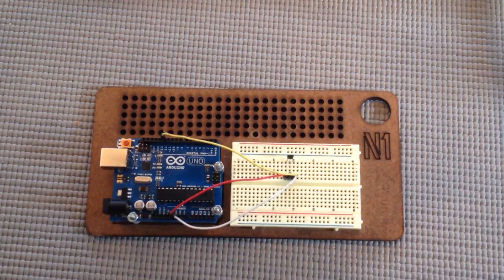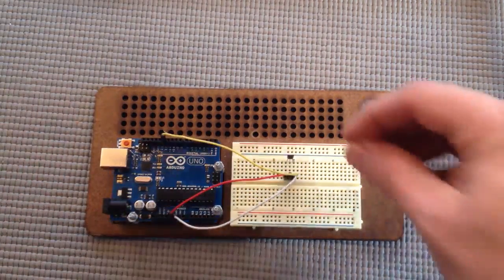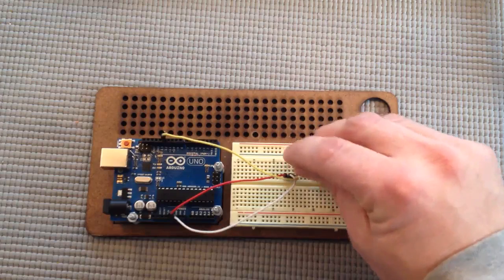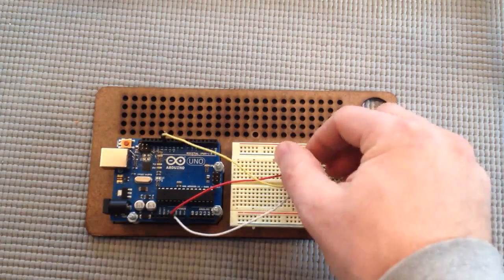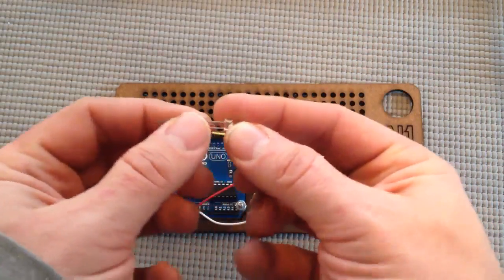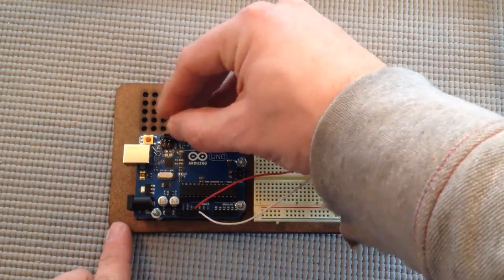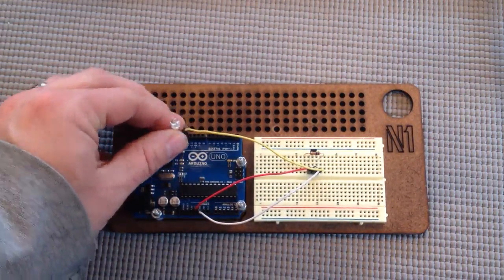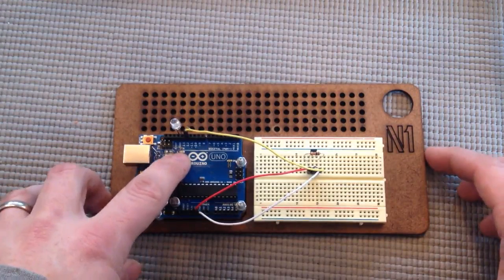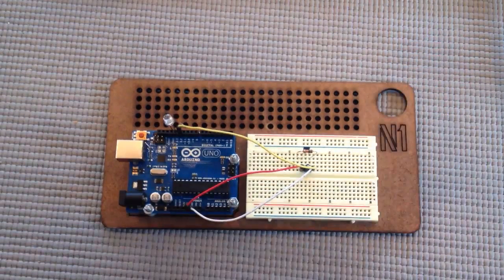We're also going to have a 10K resistor connecting pin 1 and pin 3, which are the voltage in and the data sensor pins. Lastly, and this is optional, you could put an LED in pin 13 with the ground lead going into the ground next to pin 13, kind of like in the Blink Sketch. There is already an LED marked with an L wired to pin 13, so if you don't have an LED handy, no worries, you'll still be able to trigger the effect you want.